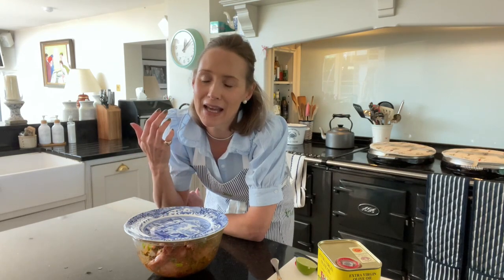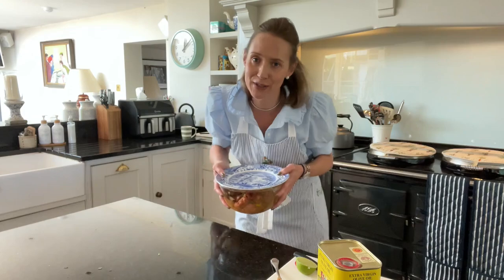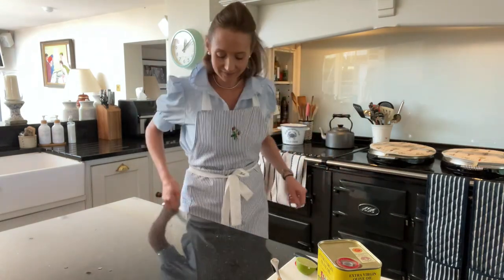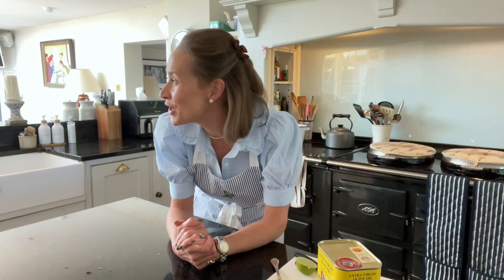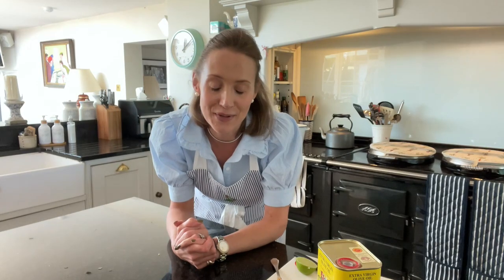Give that a mix through and make sure it's all coated in your marinade. Then pop a plate over and put that in the fridge for at least a couple of hours before you want to cook. You can even do it overnight depending on your timings, but at least two hours. You can use a freezer bag or cling film, but I'm trying to avoid using too much of that, so a plate works really well. The farrier has just left so I'm going to turn the horses out, take Lola for a walk while that marinates, and then we will get cooking.